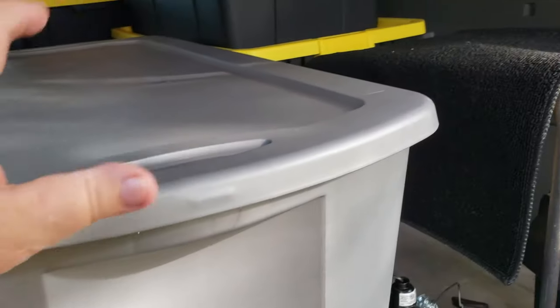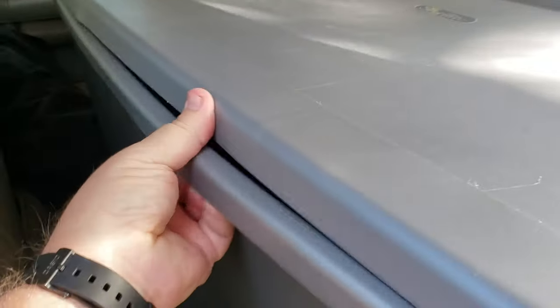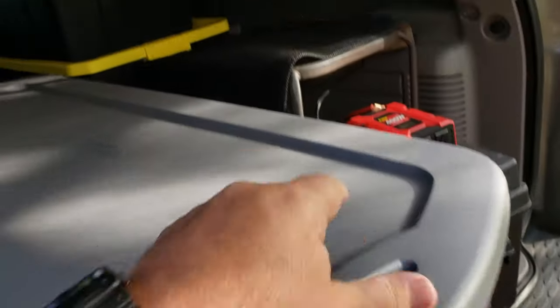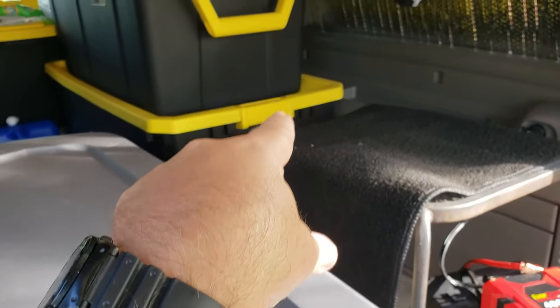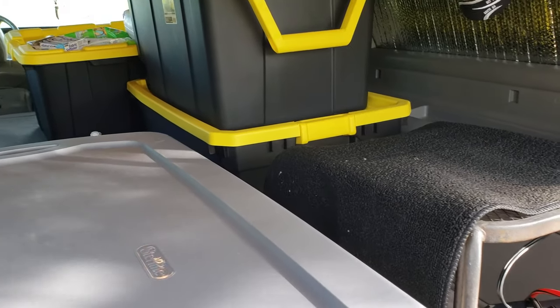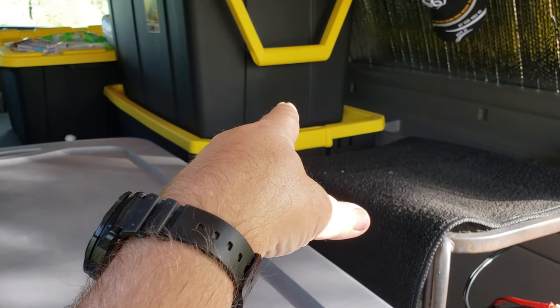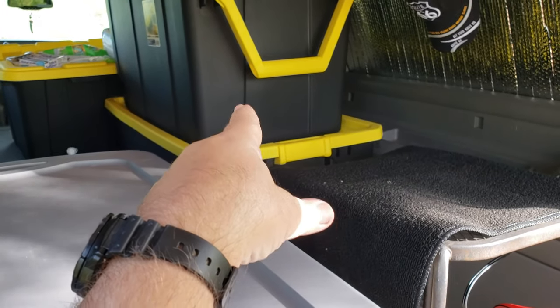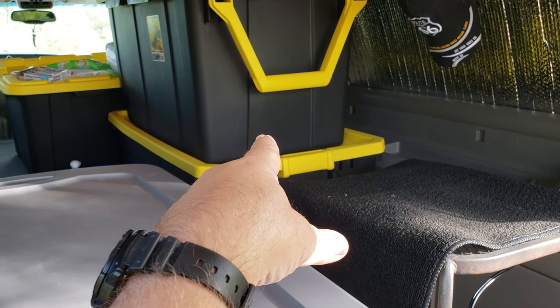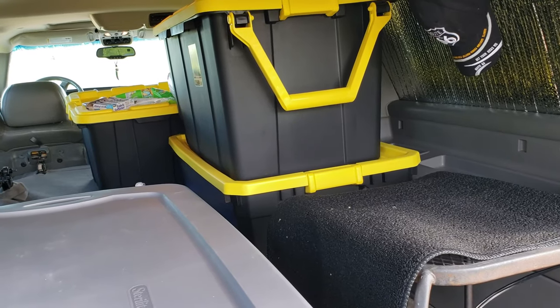If you find yourself in need of containers like this, I don't really recommend this one because, I mean, it's big enough and deep enough, but these sides are real flimsy and they bow out, and these don't lock down like these two over here — they've got the latches, so I highly recommend those. There's not a whole lot of size difference, and that bottom one is pretty close to the same size and it's got the latches too.